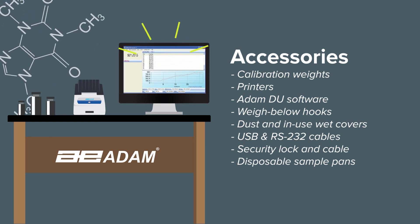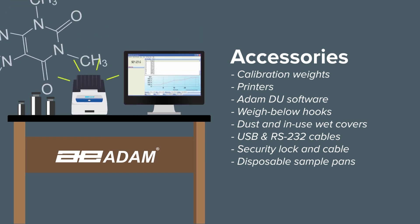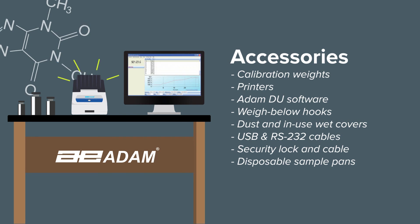The AtomDU software collects data from up to eight Atom balances simultaneously. For printing, choose from a thermal printer or an impact printer.